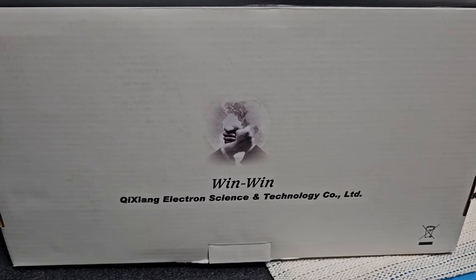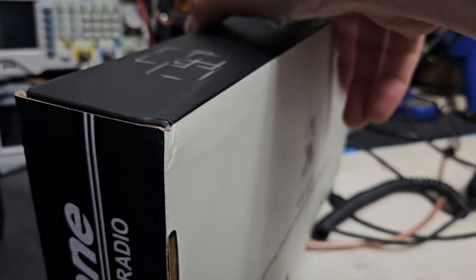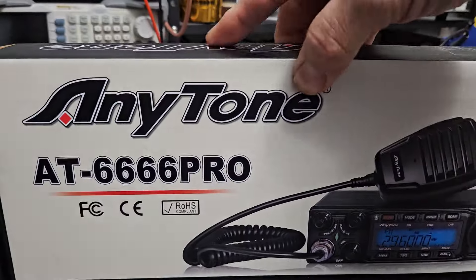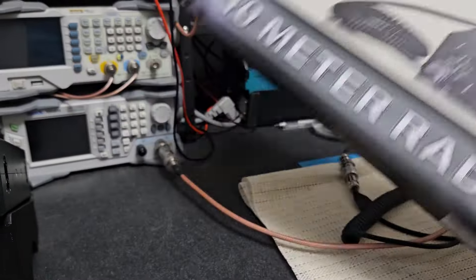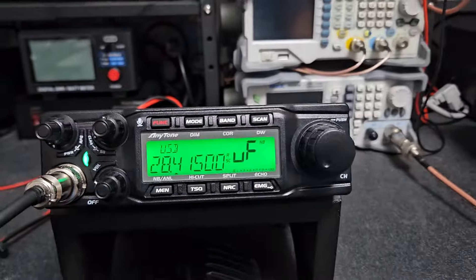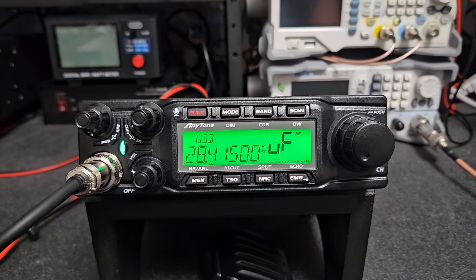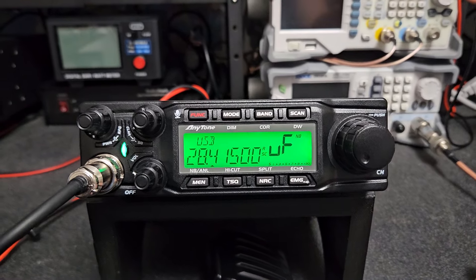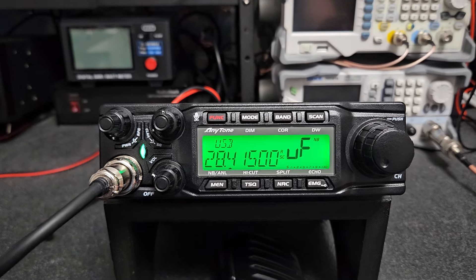I just want to give a big thank you to AnyTone for what they've created here with their new radio that will be coming out — I would assume probably sometime this summer. What you're seeing here is a sample that was sent to me, so that's why I'm giving them many thanks for sending me that sample.